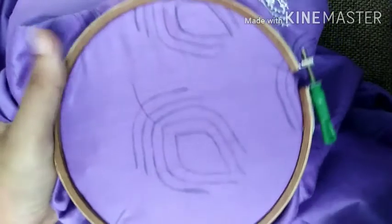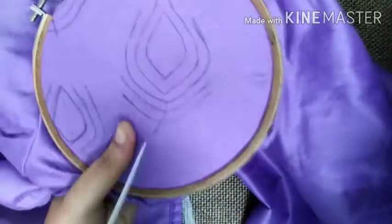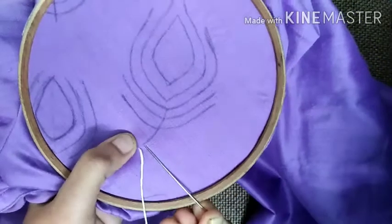We are going to stitch the blades. Then, we will reason to crochet the blades. Then, we are going to stitch the blades.